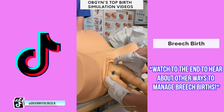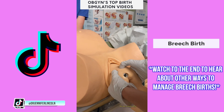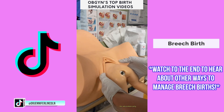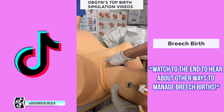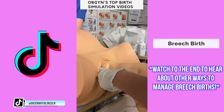We guide the feet while the patient pushes. We don't pull, but instead aim to keep the back facing up to make the birth easier. That thing on the baby's bottom is where a tool can be placed to help the assistant hold on to the baby during a head-down delivery. Once the baby is delivered up to the shoulder blades, we sweep one arm out at a time. As you can see, we're reaching in and doing that here, then rotating the baby to do the same with the other arm.